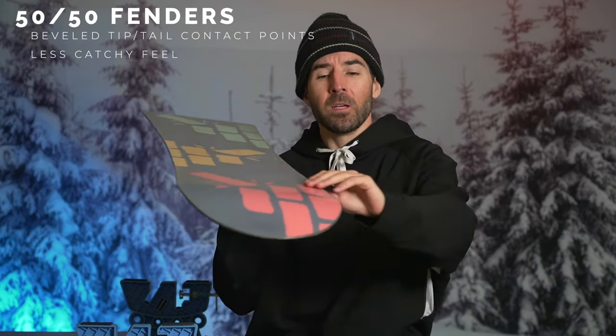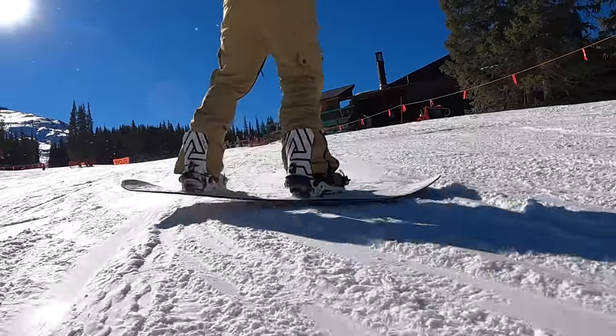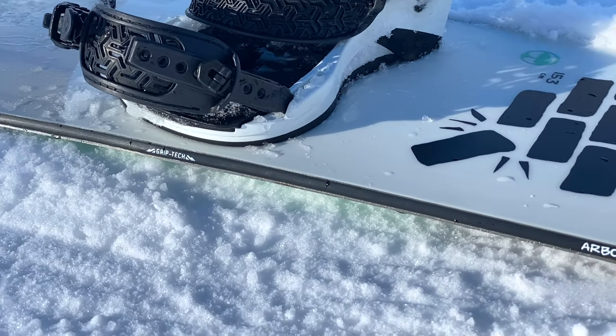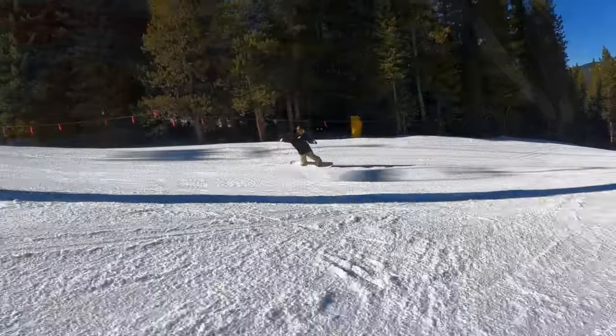It also has some other great tech built in. You'll find Arbor's 5050 fenders, which is basically a mellowed-out version of their uprise fenders — right at the contact points on the nose and tail the base and edge is beveled up one and a half degrees, which helps mellow things out and makes those contact points a little less catchy. You're also going to get Arbor's grip tech sidecut, which adds a couple of contact points right underfoot on both the toe and heel edge, so on ice or firm conditions it helps the board bite down and gives you noticeably more control.